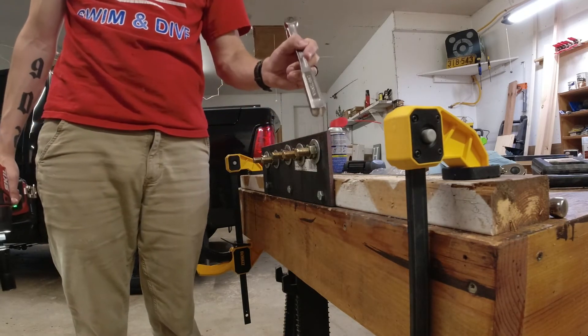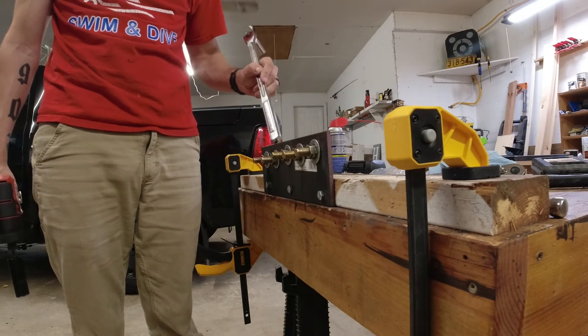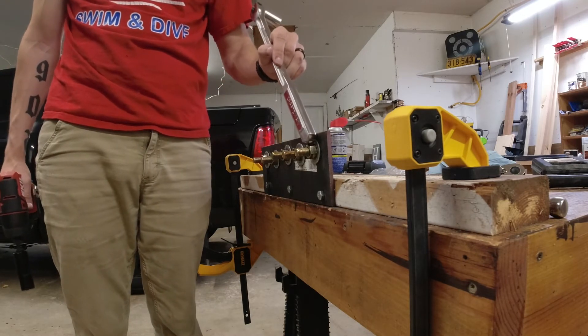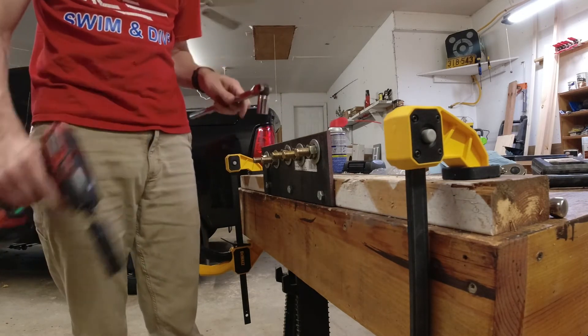The last successful one was 110 foot-pounds. Two bolts were replaced because the threads were stretching. Now we're testing at 112, 114, 116, and 118. I was trying to do 120 on this one but the threads were stripping, so if we get that far I'll have to find different bolts and save that test for another day.